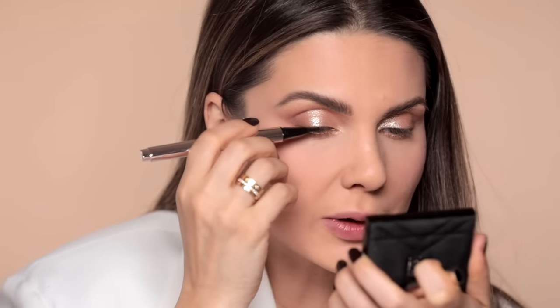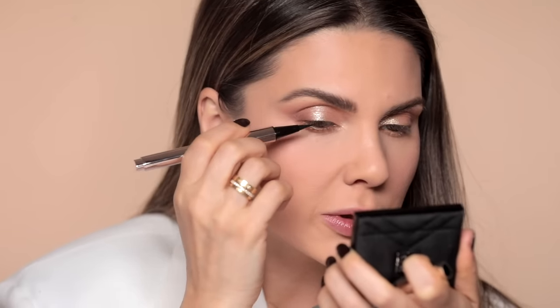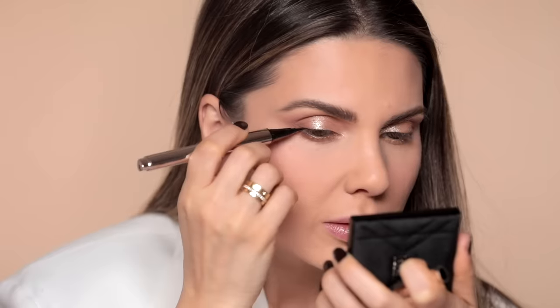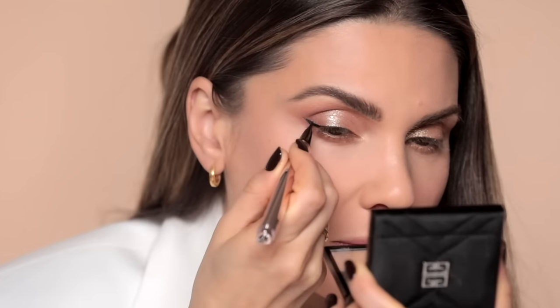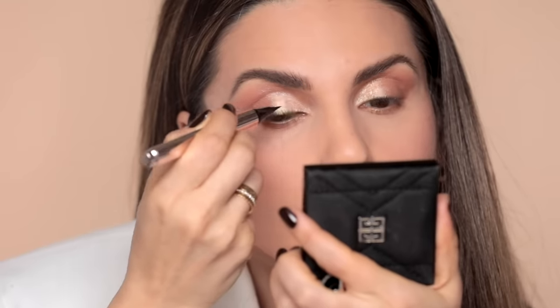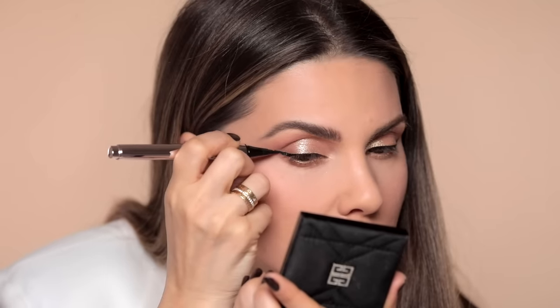I think this needs a bit of contrast, so I'll use eyeliner — this one is from Fenty — and it's going to be just a baby flick. Notice how I didn't follow my natural line; I went a little bit higher because I wanted to lift the eye and make it more dreamy. The eyeliner is not the typical winged shape — it's more straight, and I think that makes it very modern.